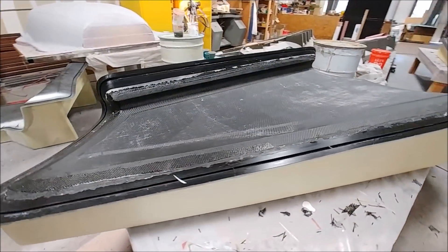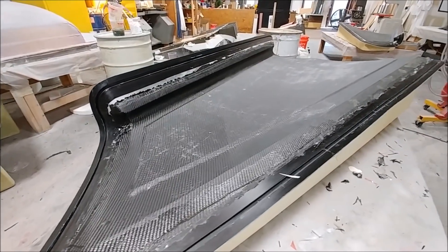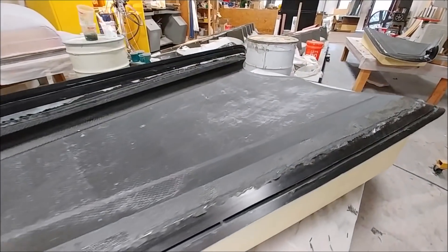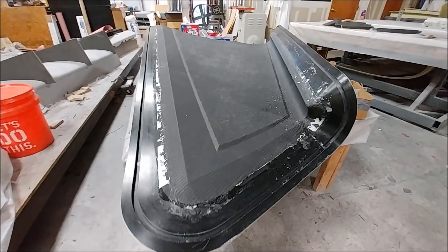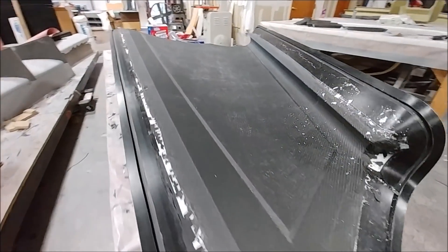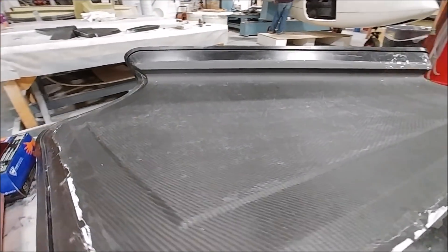Also on Friday afternoon, both of the upper skins got all the peel ply, bag, and such removed, but they still need a little more time to cure before they're ready to release — especially the one that was done last on Thursday evening, which just hadn't had enough time to harden yet.